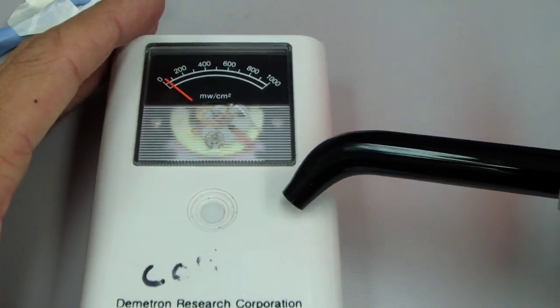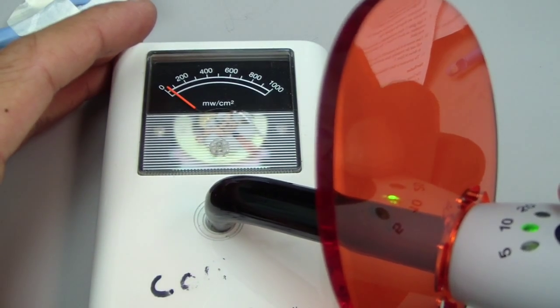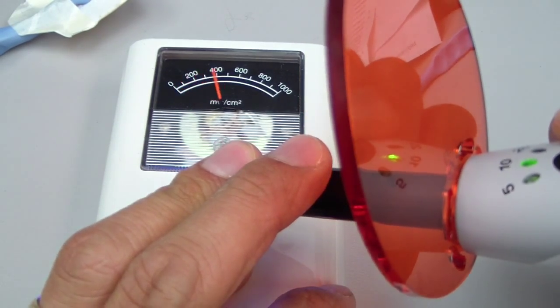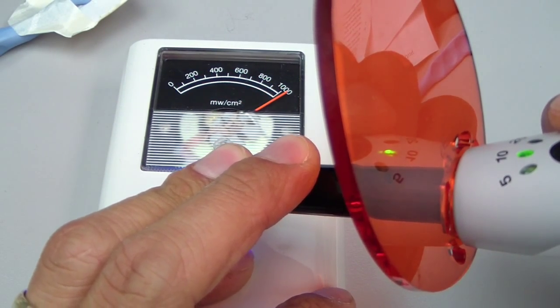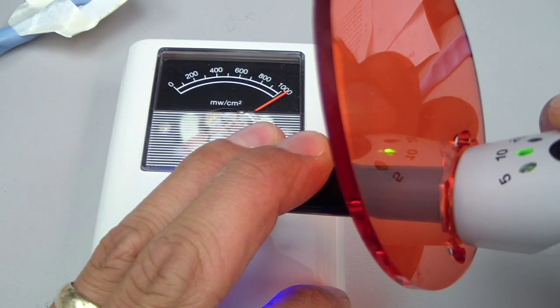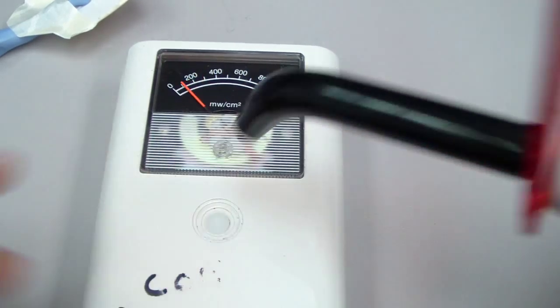We're going to do a control check in this little experiment. We've set the light table on the radiometer, and from previous experiments I know this is around 1200 mW/cm² — and it's going to start pulsing. So above 1000.